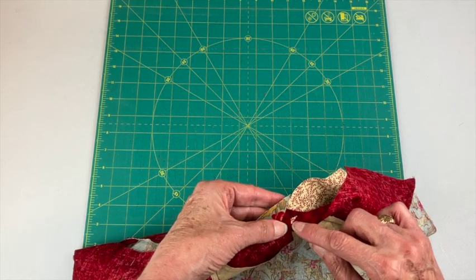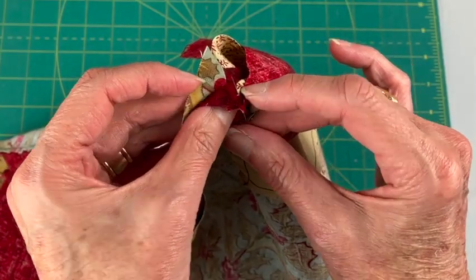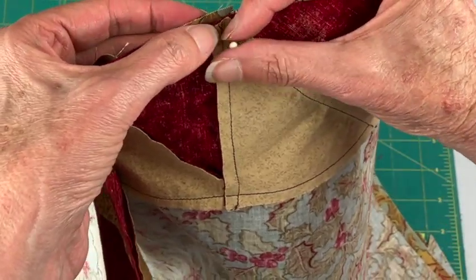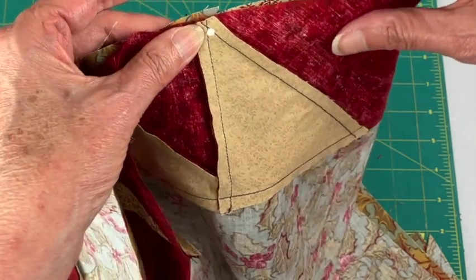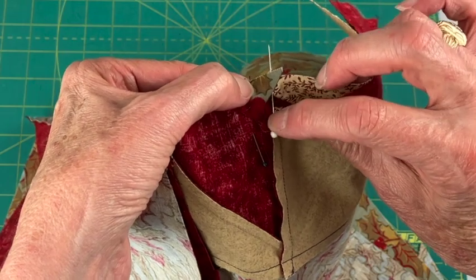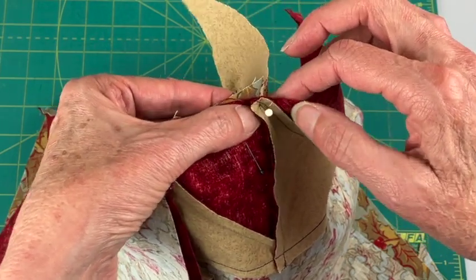I want to match these points here, so I'll put right sides together. I put this pin right through the tip, then come over here and put this pin right through the tip, trying to get this pin perpendicular to everything, and then pin in place. I also want to make sure this red matches up with this red and with this red.